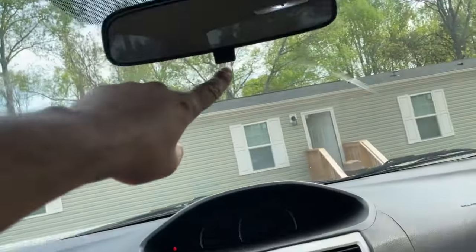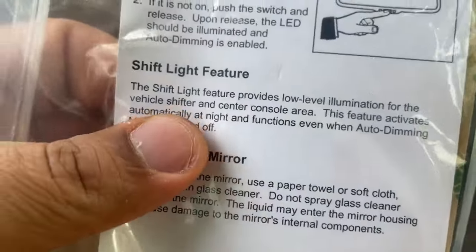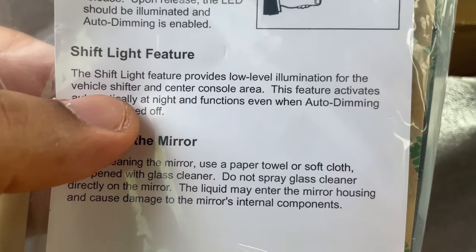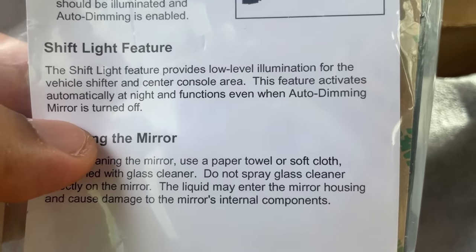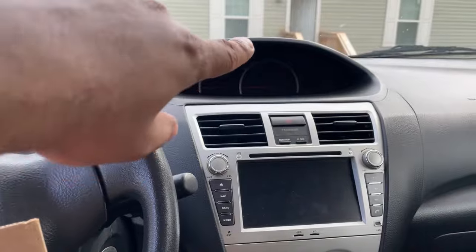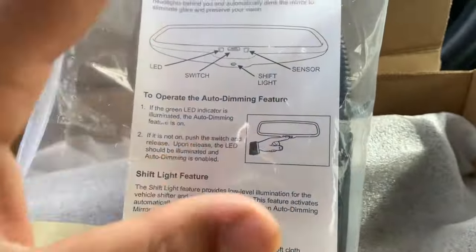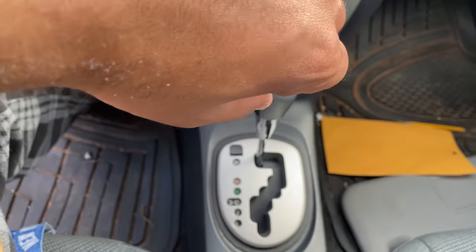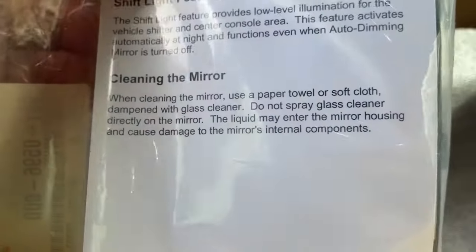The shift light feature — it's not what you're thinking. It has a light at the bottom that shines down to the shift location. The shift light feature provides low-level illumination for the vehicle shifter in the console area. This feature activates automatically and functions even when auto dimming is turned off — it's not a shift indicator for manual transmissions. In Toyota Belta or Yaris vehicles, this is where that little light is going to be shining.